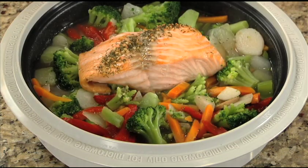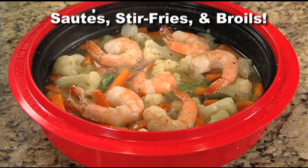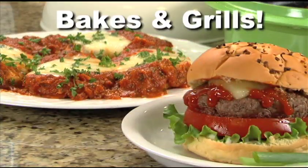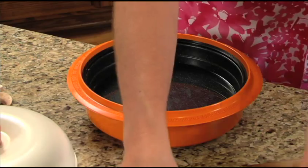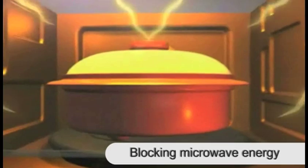Unlike microwave cookware that only warms and steams, MicroHearth cookware can sauté, stir fry and broil, and even bake and grill. It's true. Now you and your family can enjoy delicious homemade meals prepared at microwave speed without the microwave taste.